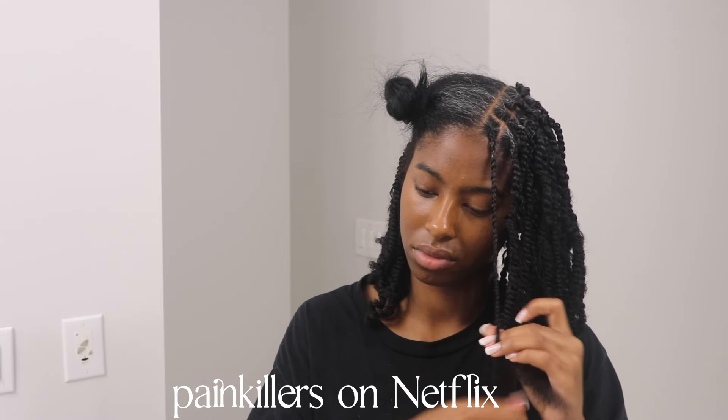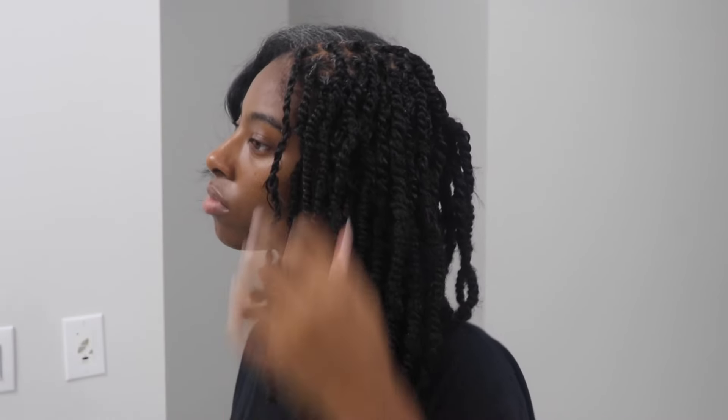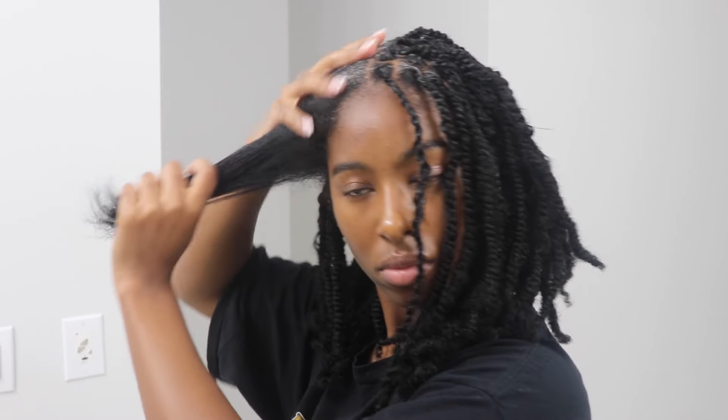I was really getting into watching Painkillers on Netflix — highly recommend it if you haven't seen it. Honestly, I think that's the biggest tip when doing your hair: find a good show or movie and just veg out. This is what we're looking like at 75% done, and your girl is really starting to feel herself. The vision is coming together and it looks super natural, which is the goal. I'm going in with the all-in-one spray again just to moisturize.